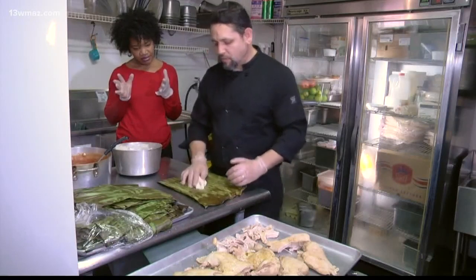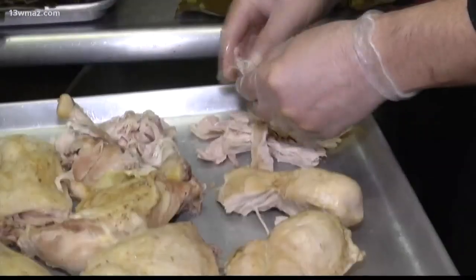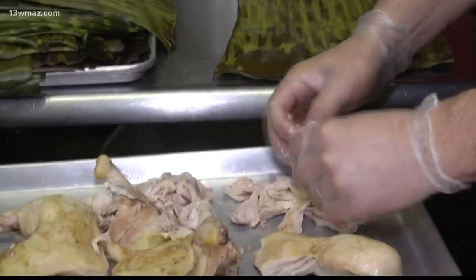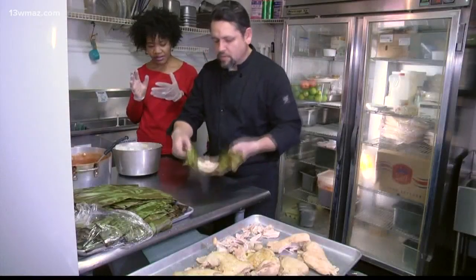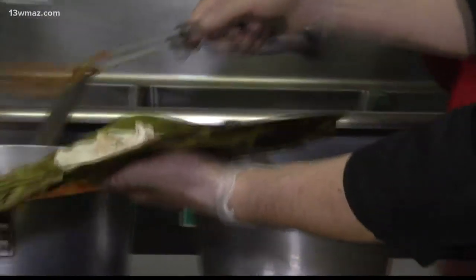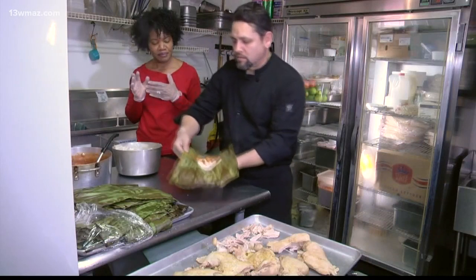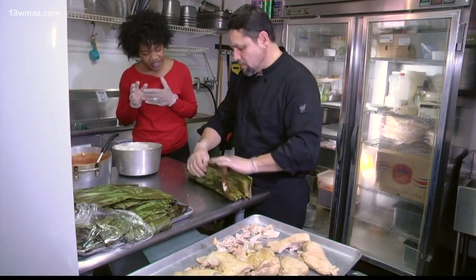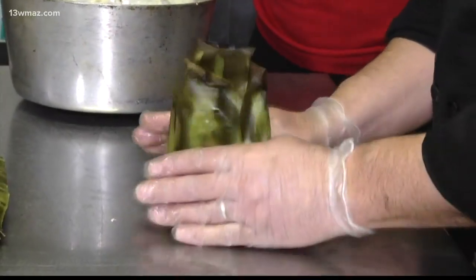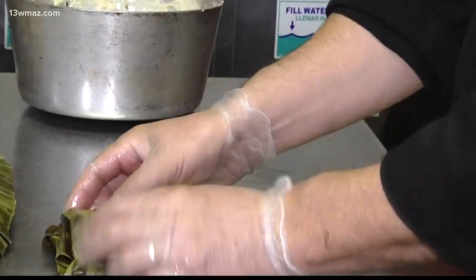To begin with, we start with a piece of the masa, which we set on our table, flatten it down, put a little bit of the chicken, and then we go with some of the mole salsa. It needs to be a little bit warmer, but we'll go ahead and close it off — and there you go. That's a tamale right there.